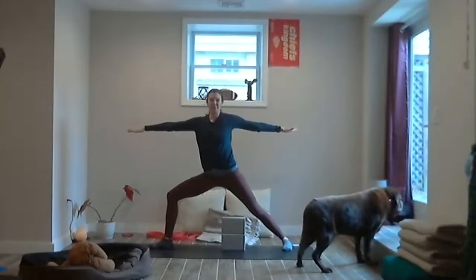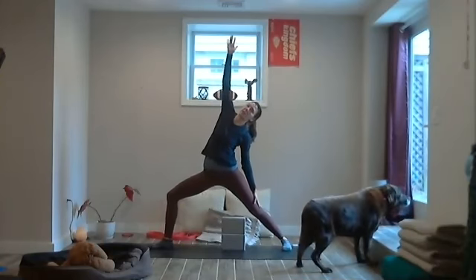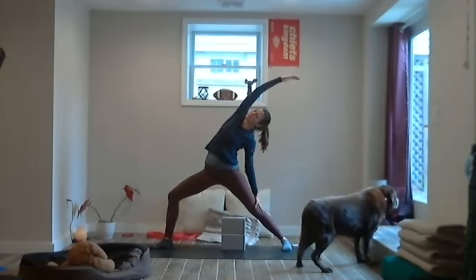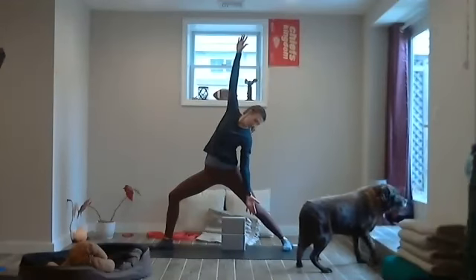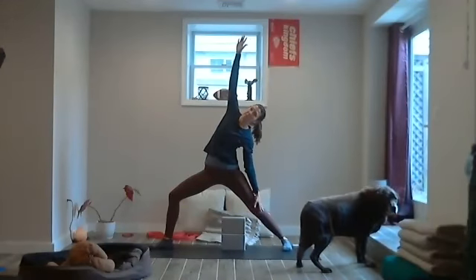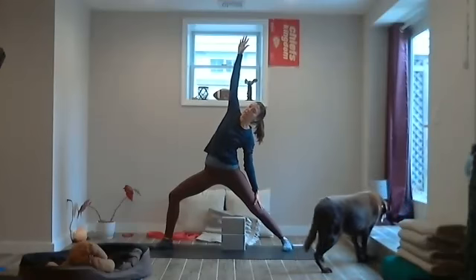Bring that left hand down, reach the right arm to sky — maybe it comes all the way across the head, extending through the right hand and arm. Maybe the left hand has the palm shining forward, more active, not resting on the leg. Let's be here for a breath.